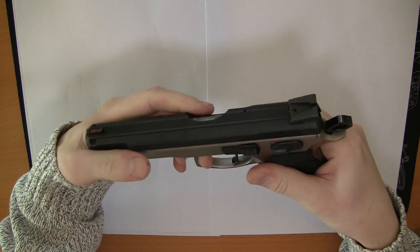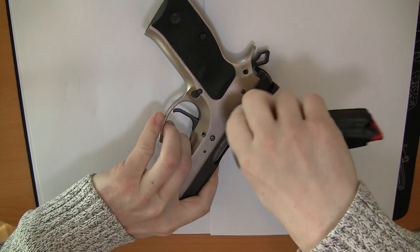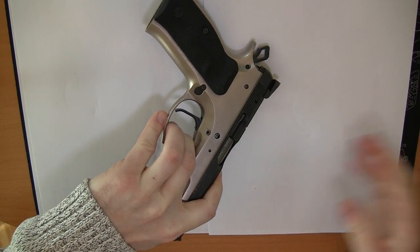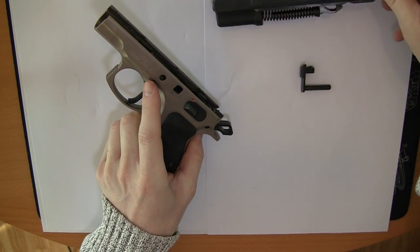And then we take off the slide. Line up the notch back here and just press in this pin and it will come off.